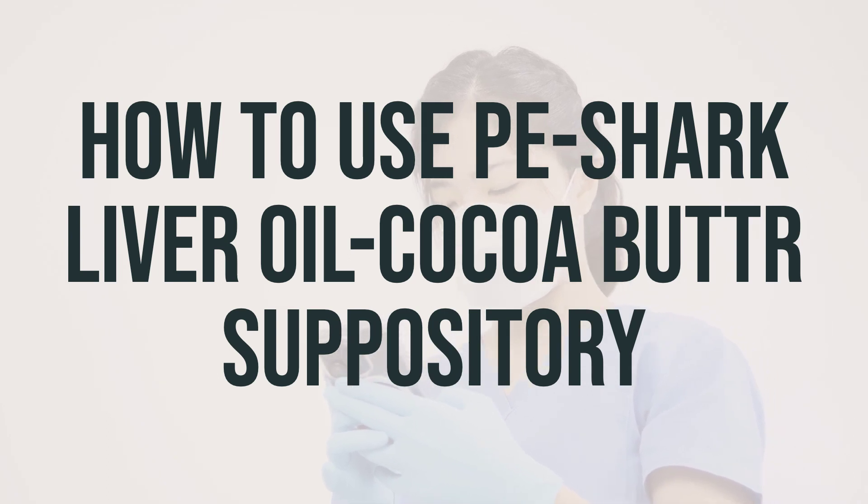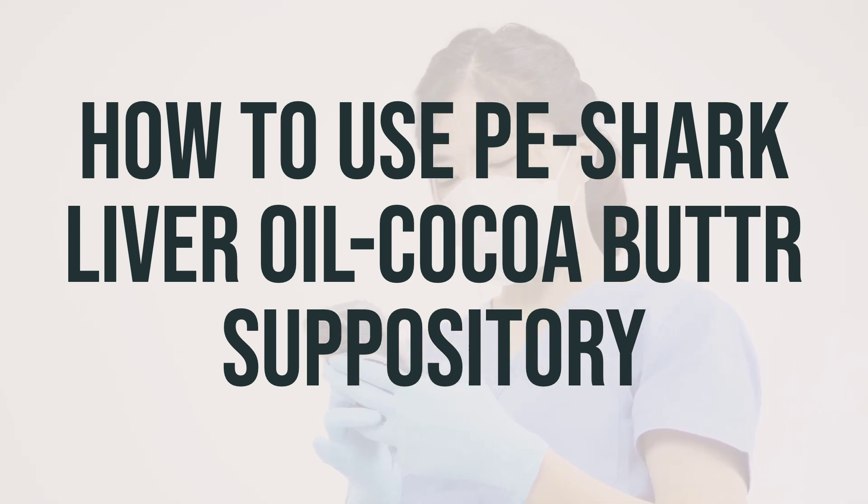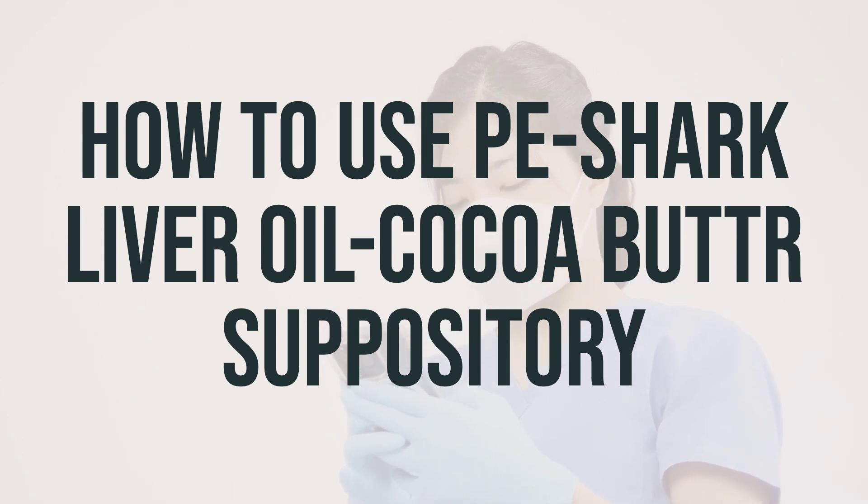Unwrap the suppository and moisten it with a few drops of water to soften it. Then lie on your left side with your right knee bent. Carefully push the suppository, pointed end first, just inside the rectum with your finger.